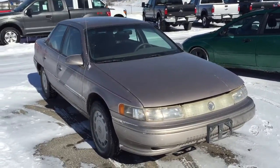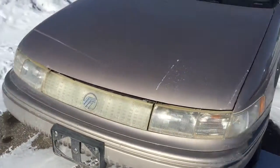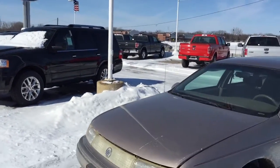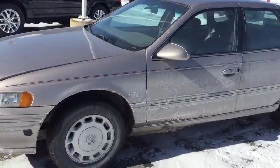Hey guys, back with a quick little tour of this 1994 Mercury Sable. I drove all the way out to this dealership — not too far, but it's a different Ford dealership — and there's not too many cars unlocked, so I have to get what I can.